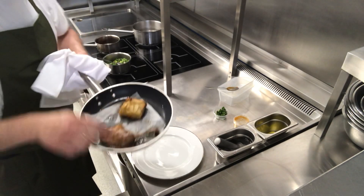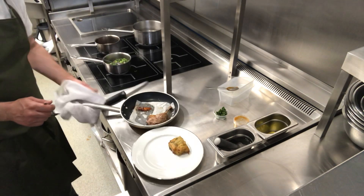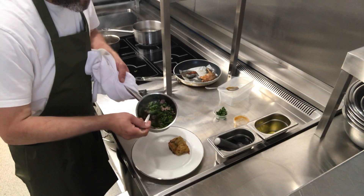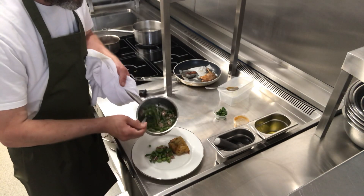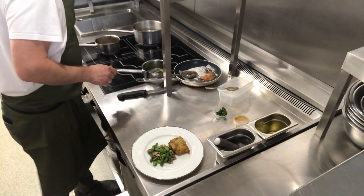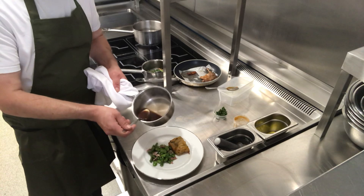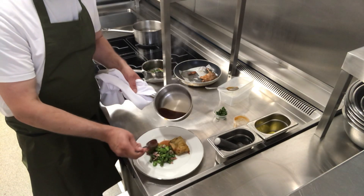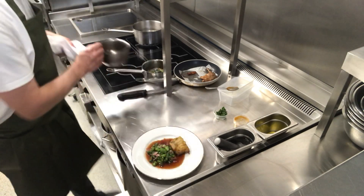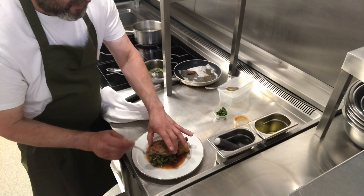So we take our potato, lift that up and put it at the top of the plate. Then you take your peas, asparagus, broad beans and bacon and just scoop it out in front of it. What I find quite easy is if you take your sauce and pour it now, before we put the duck — because what we don't want to do is pour the sauce all over the duck and ruin that crispy skin. So just pour your sauce around like so. Then the last thing we do is take the duck leg and just rest the bone on the potato like so.